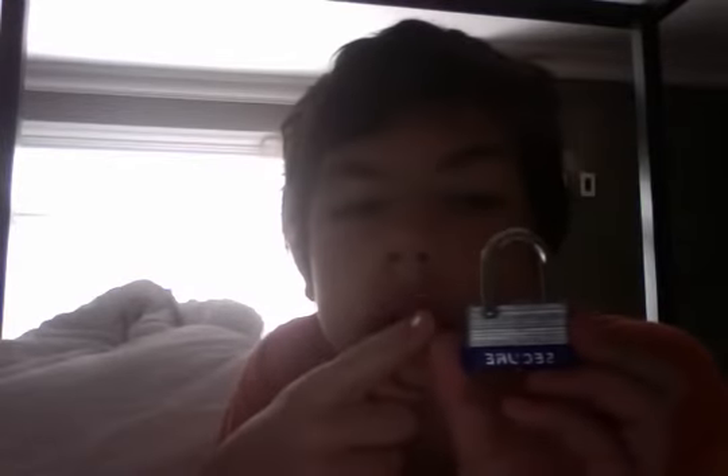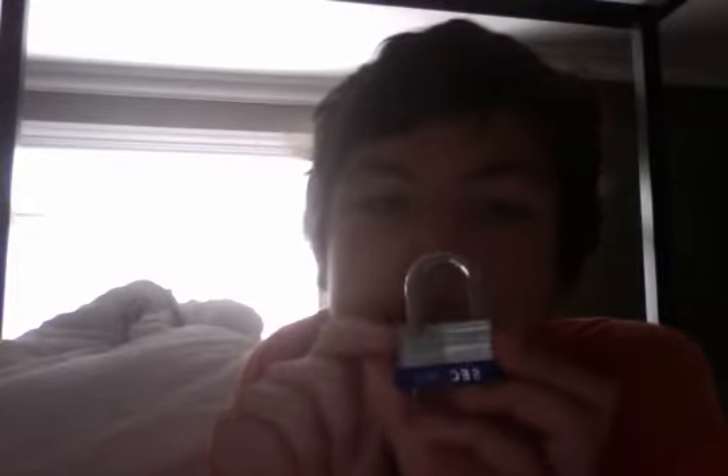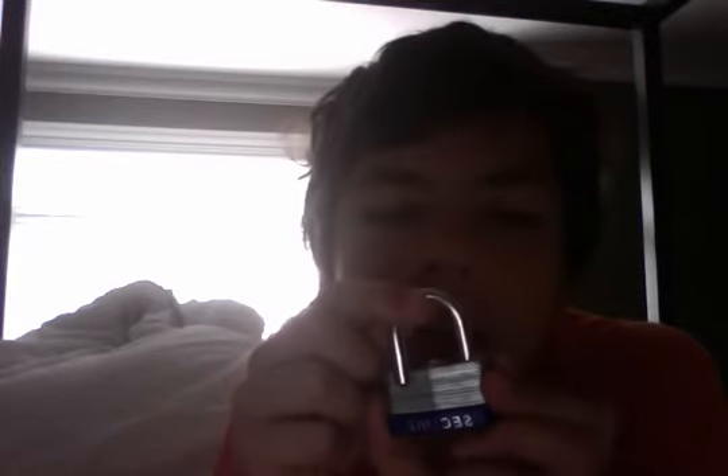In this video I'm going to show you how to open a lock if it's locked like this. You may have to turn the lock. This secure one is very easy to turn, but if yours is like a master or something, which is kind of hard to turn, it may not really work that good.